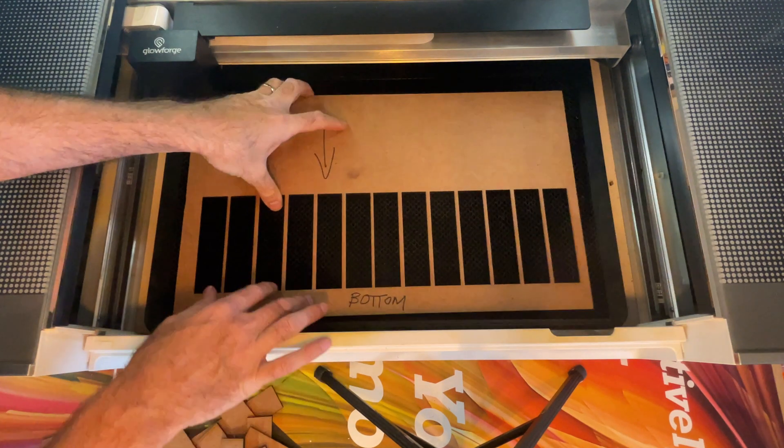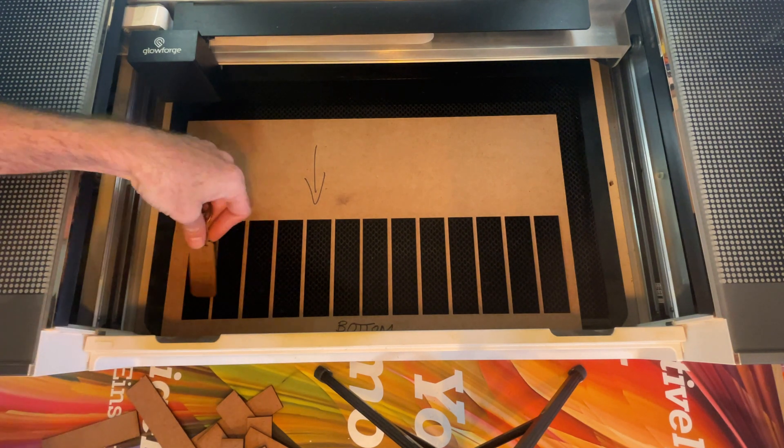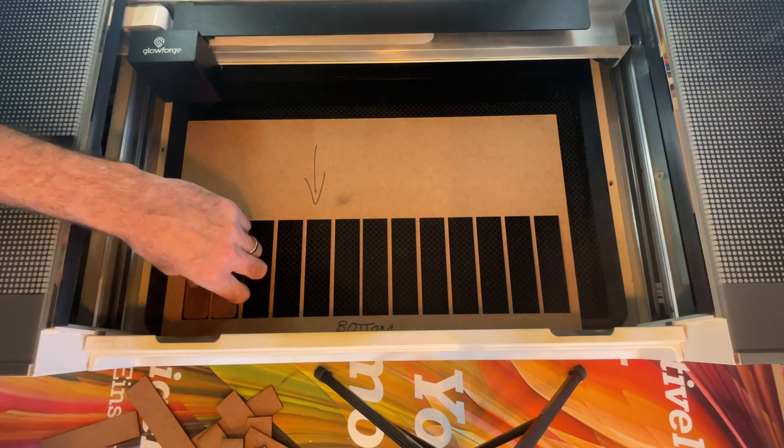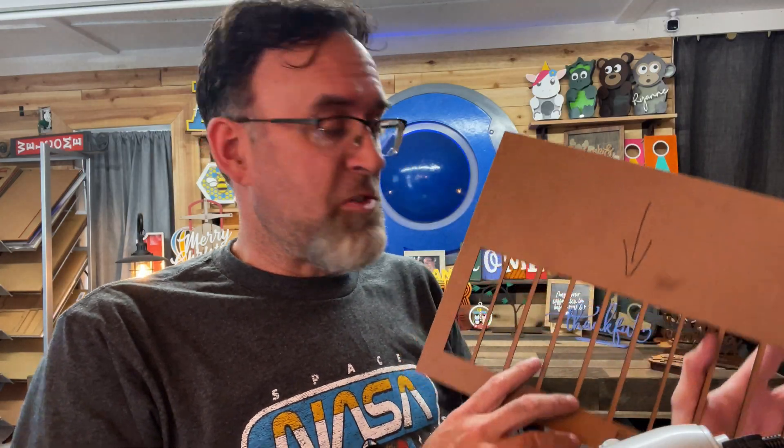Loading the jig is just like you'd expect. Put it right back in the way you did when you started — all the way against the front door, pulled against the shoulder on the crumb tray, or whatever fixed reference points you chose. Then simply load your keychains in just like this, make sure they're pushed all the way down to the bottom, and load as many as you want. Close the lid. Open your Illustrator file, put in all the graphics you want, save it, load it, and you're ready to cut or engrave. Just remember: do not move anything in your document. That's how you make a jig and make things work the same way every single time.